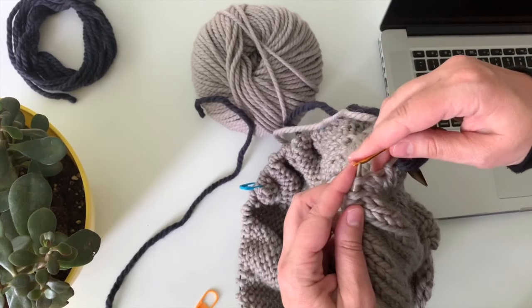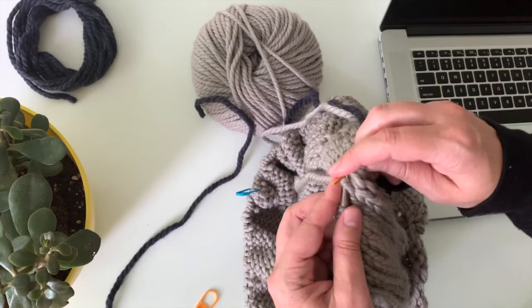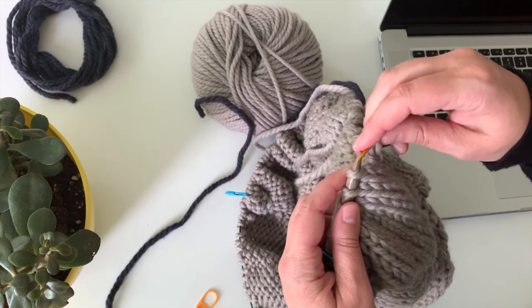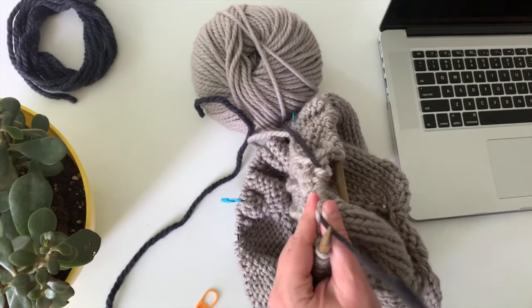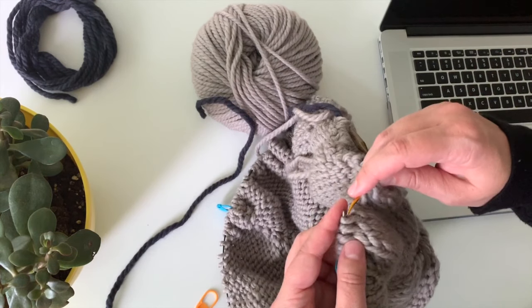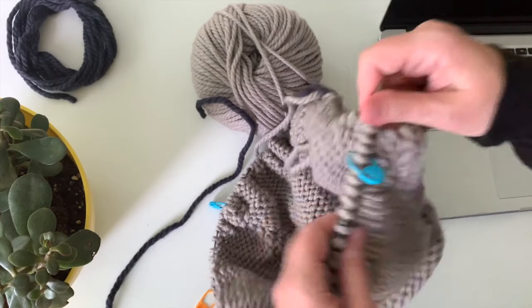Then you'll come back to the sleeves later. That's what makes this construction so magical — you get to keep everything live. All your stitches are live, you're not binding off anything, but then you work on just the body stitches in a perfect nice easy tube in stockinette for this pattern, which goes by really quickly and it's fun because it's fast.